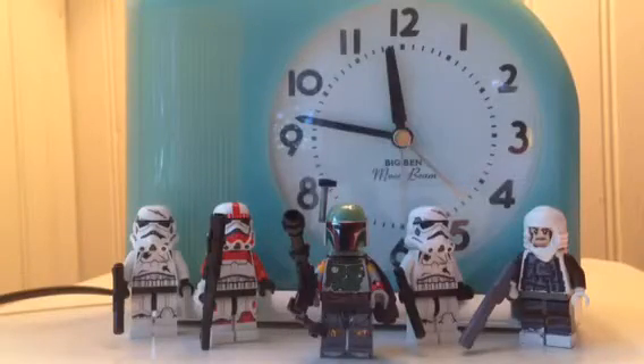Hey guys, it's Rick777. This video is going to be on my Lego custom Boba Fett from Star Wars Battlefront EA. Hope you guys like the video, enjoy.